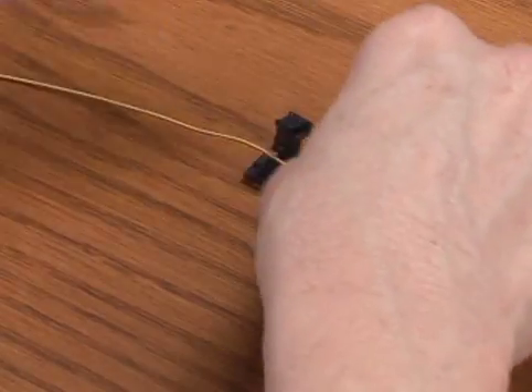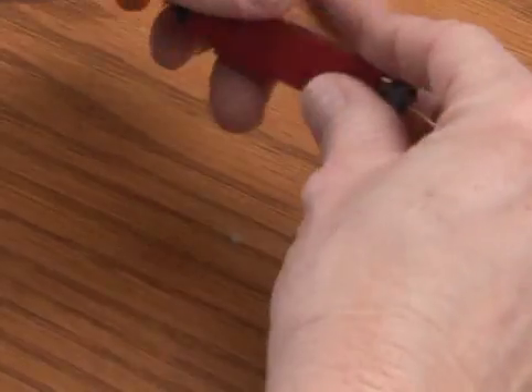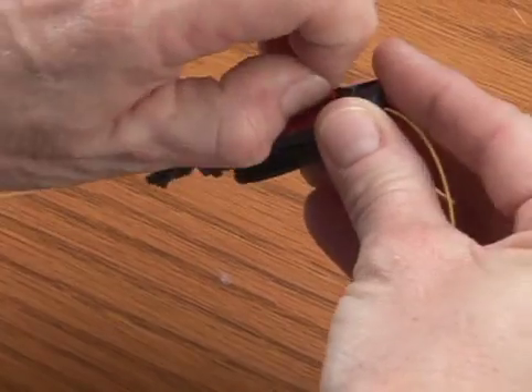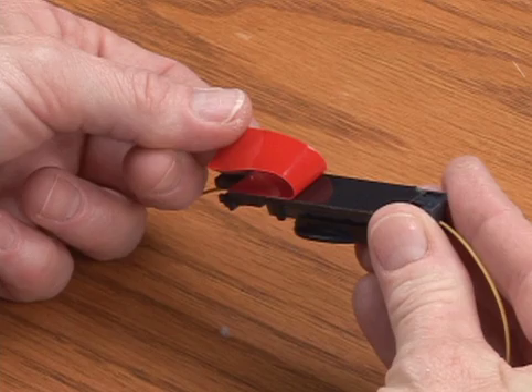Release the bow and fully close the left buffer clamp. Attach the splice holder to its final location by removing the 3M VHB tape release liner and pressing the splice holder firmly for several seconds to the surface of its final location.